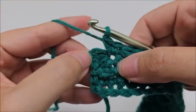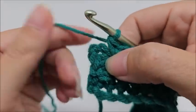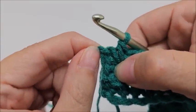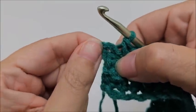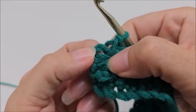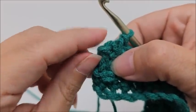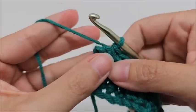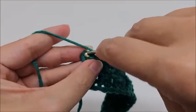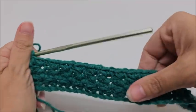Coming to the end of row three, put two single crochets in the eye of the last star. Then end by putting a single crochet into the chain on the side — we don't want to go into the gaping hole — go into the chain on the side and single crochet once. That ends row three.